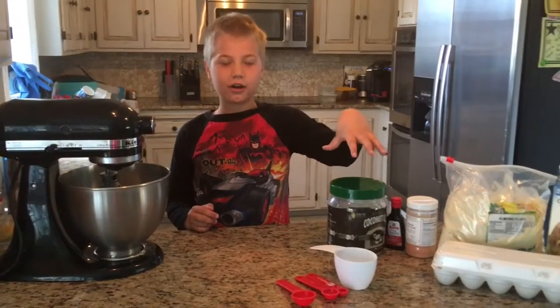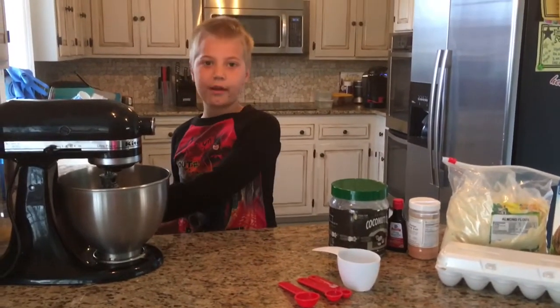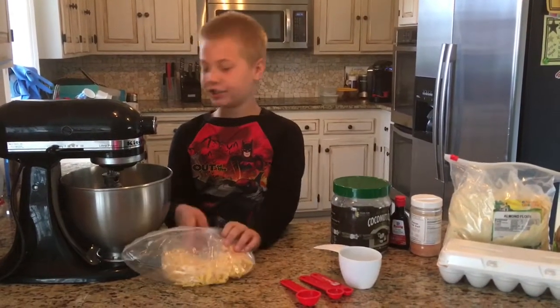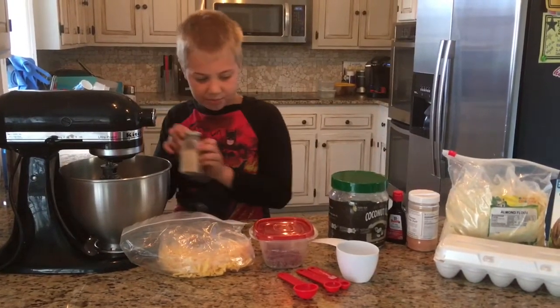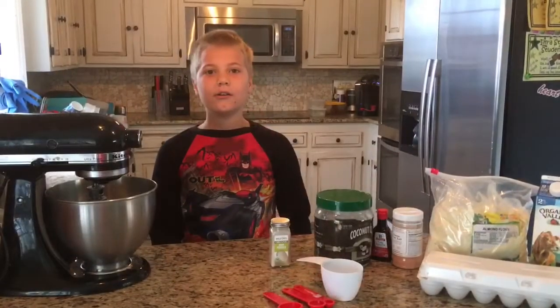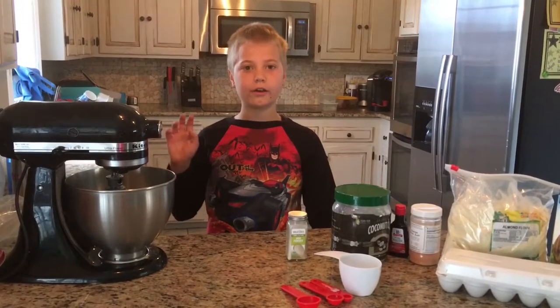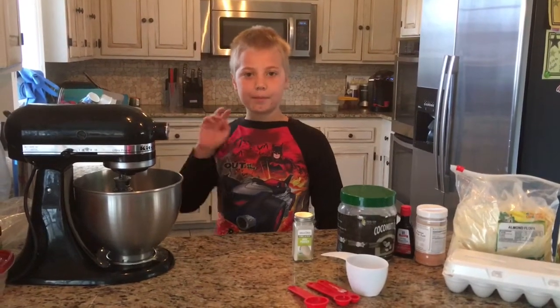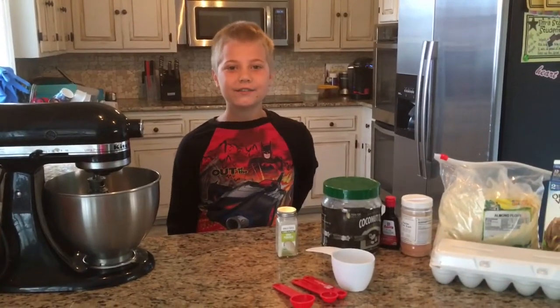The ingredients I told you are all the base ingredients and you can add in whatever you want. For my first one I'm going to add cheese, breakfast bison, and some spices. For our second batch we're making sweet waffles with ground cinnamon, peaches, and a little bit of vanilla cream stevia. You can add honey if you're phase five.